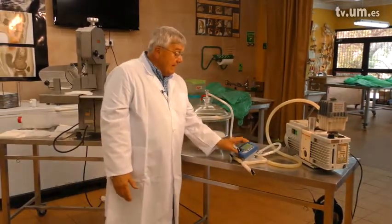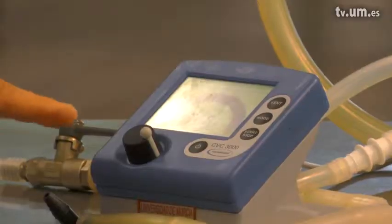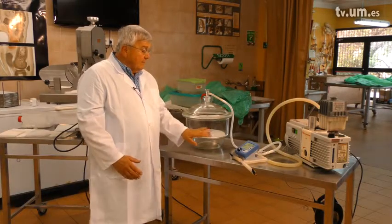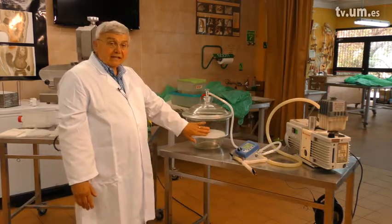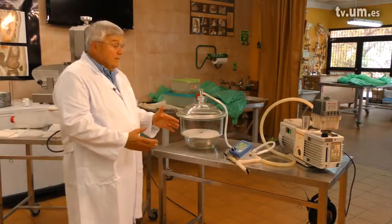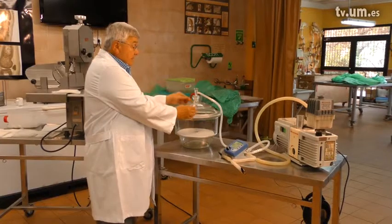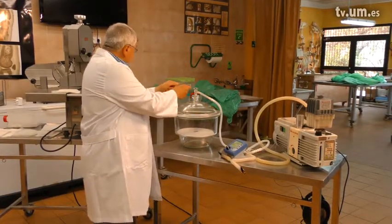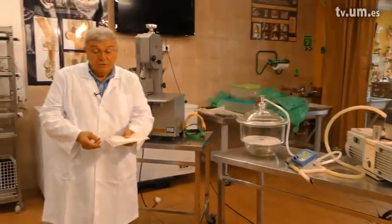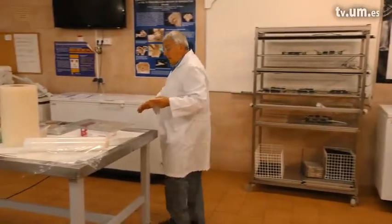Eventually, as our vacuum goes down to almost one atmosphere — down to about 10 millimeters of mercury — the bubbles will begin to cease. We shut off the pump, and after one day we open the vacuum chamber, take out the specimens on their grids, and bring them over to a special glass plate.